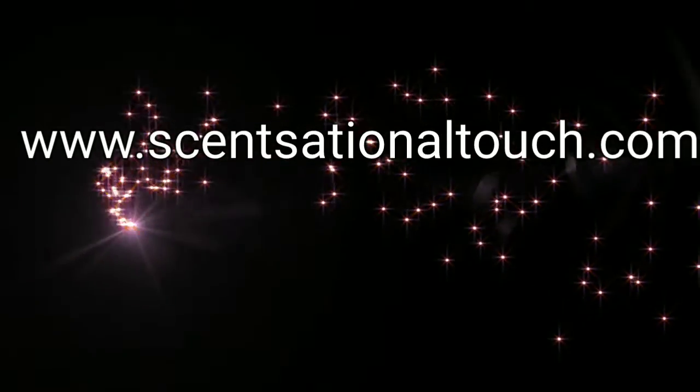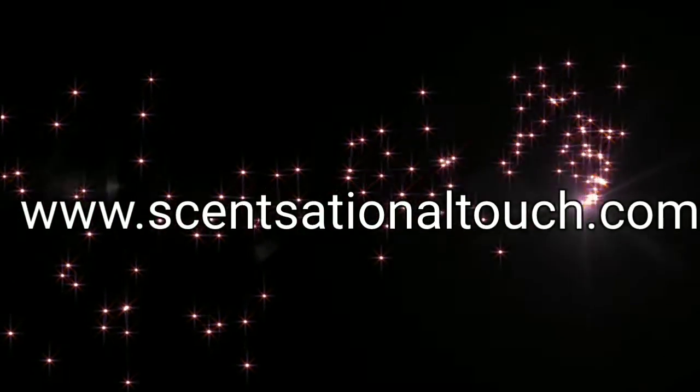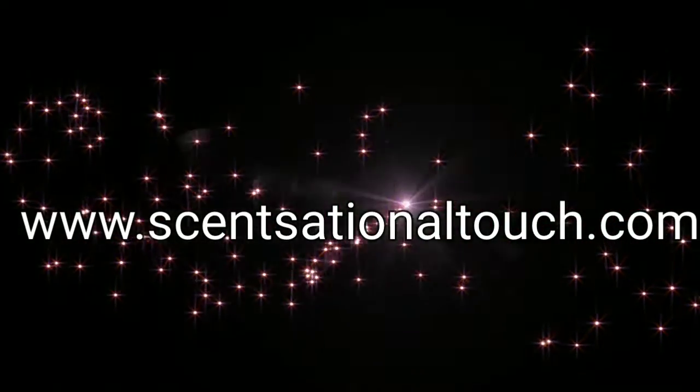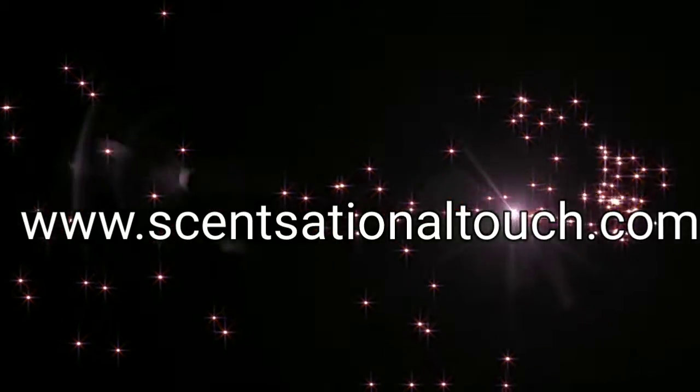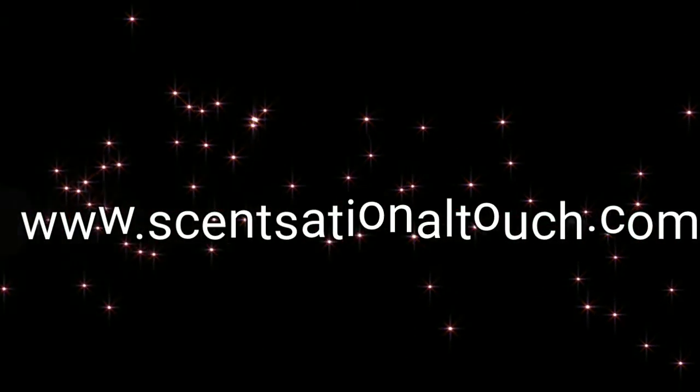Eco-friendly, skin-friendly, pocket-friendly — you can have a total bath experience with Scent-Sational Touch. Click the link in the description box below.